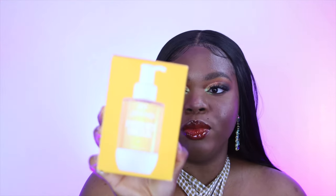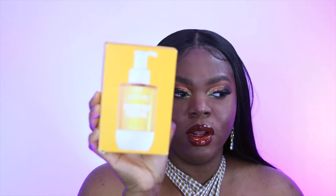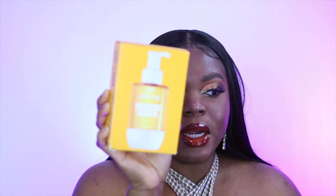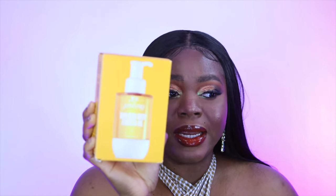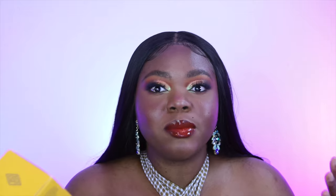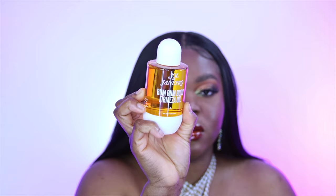The first thing I got is this Sol de Janeiro Bum Bum body firming oil. I went to my local Sephora and tried it and I really liked it. But it's like 50-something bucks and I was like, there's no way I'm going to pay that for an oil. So I waited for the sale to get the 20% off. This is what it looks like, and it comes with this as well.